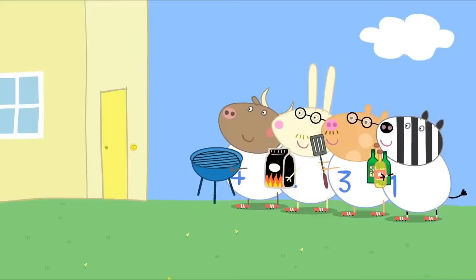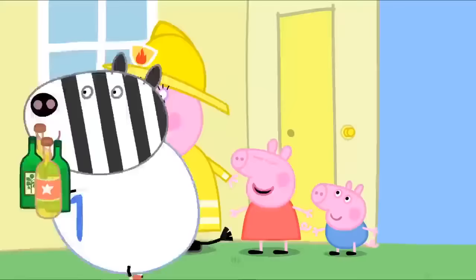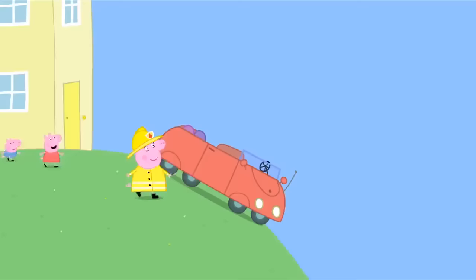Here are Mr Bull, Mr Rabbit, Mr Pony and Mr Zebra. There's steady pig coming out to play. Come on! Mummy, can we see the fire engine? Yes. Oh, goody!